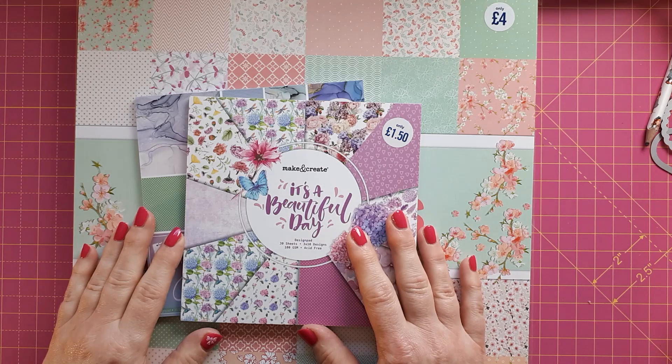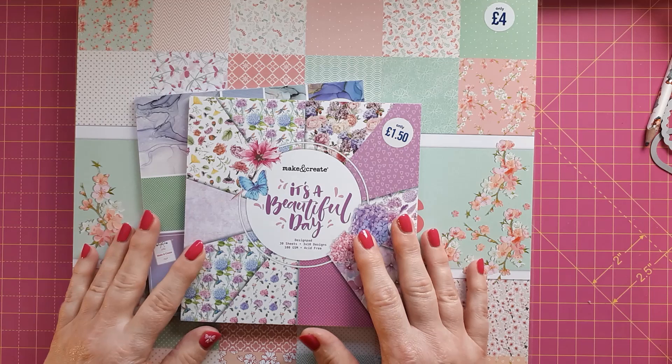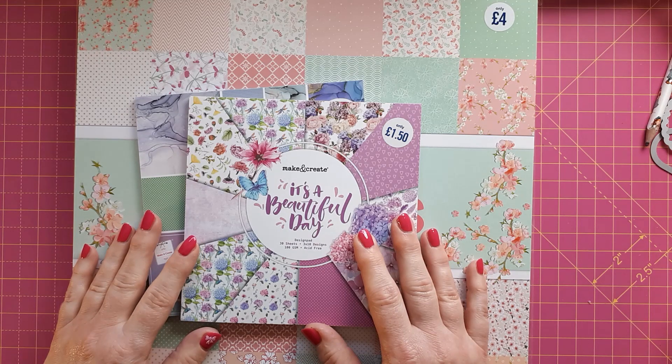Hello, this is Sabina at Crosskeys Crafts. Today I have another haul — I want to show you some paper pads that I bought recently at The Works and from Craft Stash.